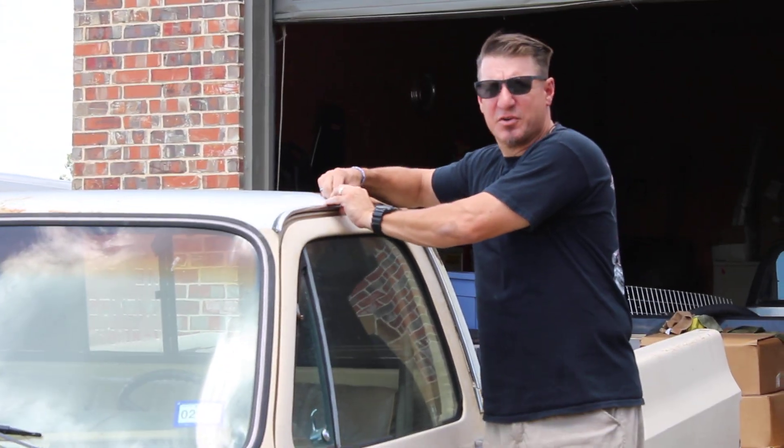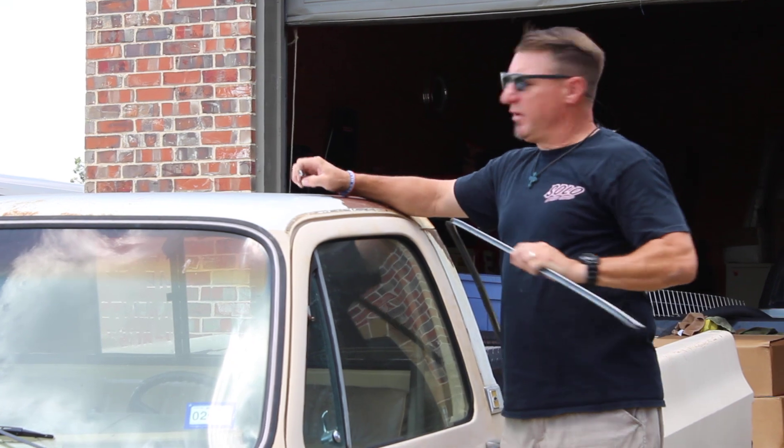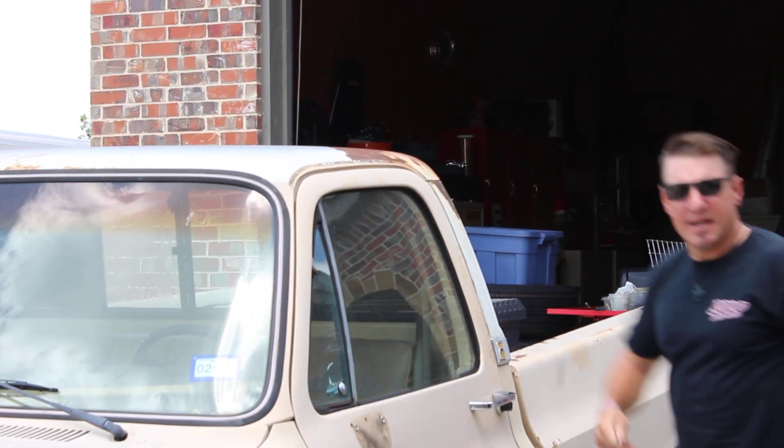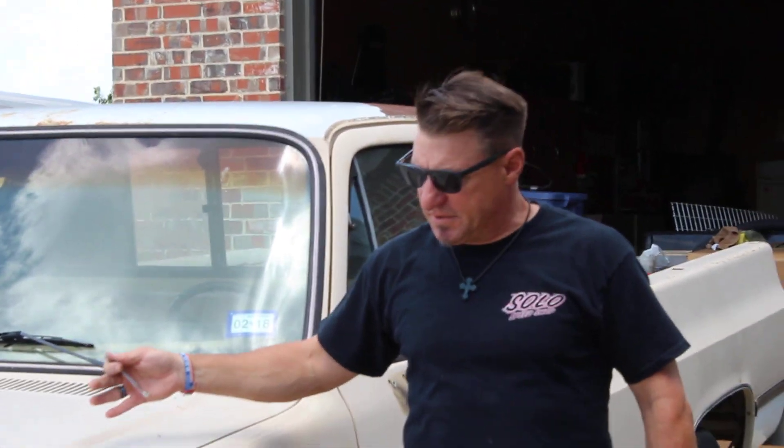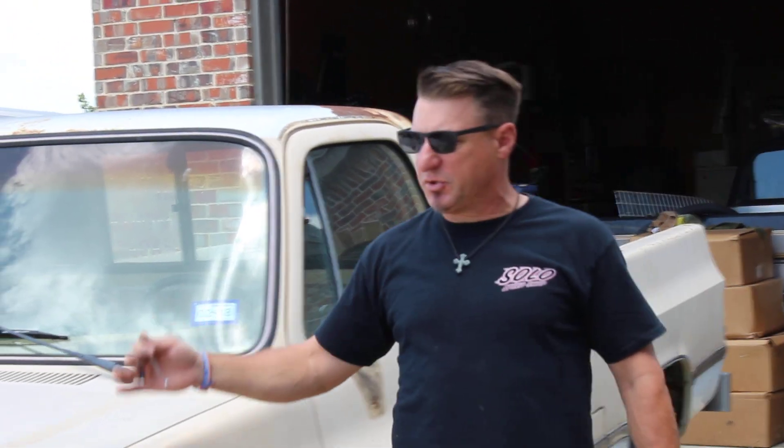Hey everybody, welcome back to Rod Ties Garage, episode 2. As you can see, we're taking apart the 84 Silverado — the one found in a field out in West Texas. We're going through the whole truck. It's called the Road to Mecum, and Mecum is in September.